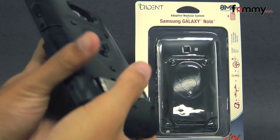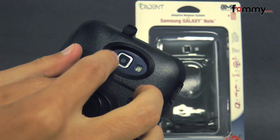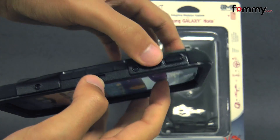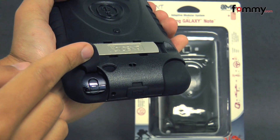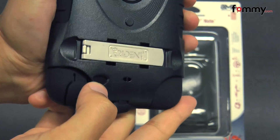It protects the entire back, sides, and corners of your device and also allows full access with cutouts for your camera, LED flash along with your audio jack at the top, your mic, and raised portions for your volume along with your power button, cutouts for your stylus along with the charging port, your other mic, and the filter for your speaker as well.